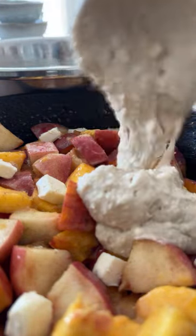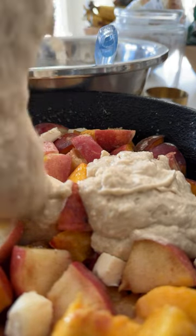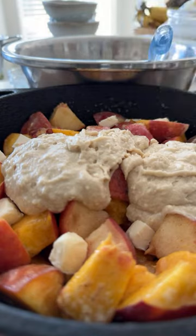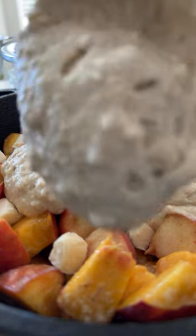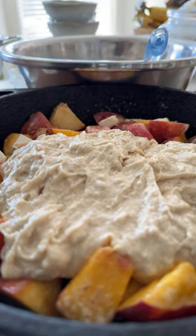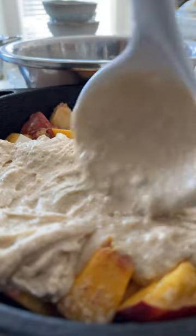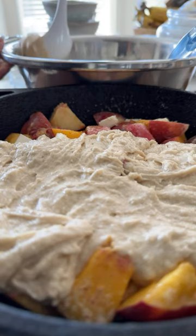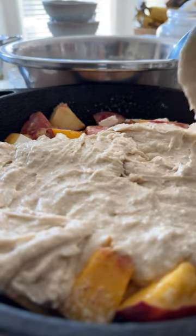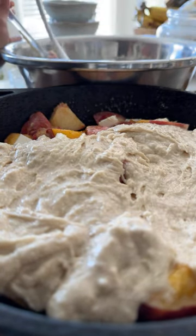Ladling some of our batter over the top of our peach filling, just like this. For those of you who are super loyal Korean vegan fans, I'm going to be returning to vlogging. Some of you loved my vlogs — we did a vlogmas a couple of years ago. It was one of my favorite things but really hard to make; it took a lot more time and work than I realized. I think I only made it to day 13.